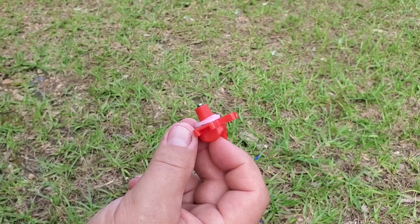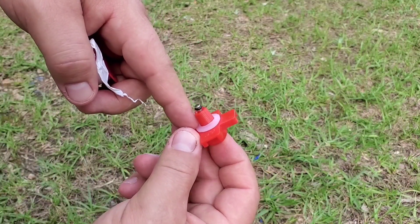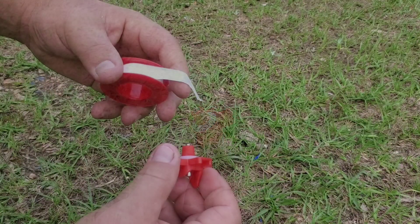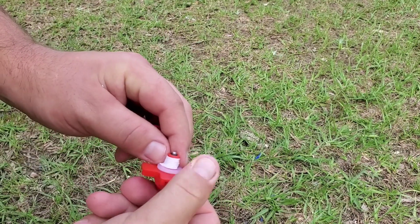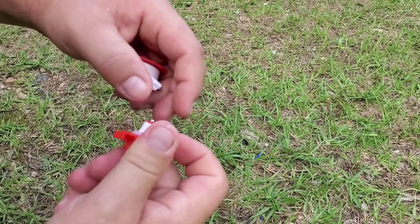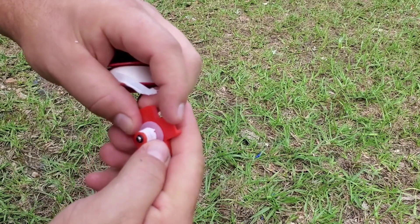Even though it's not called for in the instructions, I'm adding Teflon tape to these threads just as a little extra assurance that the nipple doesn't leak. It's important that the Teflon tape doesn't go over the end because you don't want it interfering with the O-ring. Just do a wrap or two around the threads, keeping it down low so it doesn't interfere with that O-ring, and work your fingers around it a few times to make sure it's seated well — nothing interfering with the O-ring.